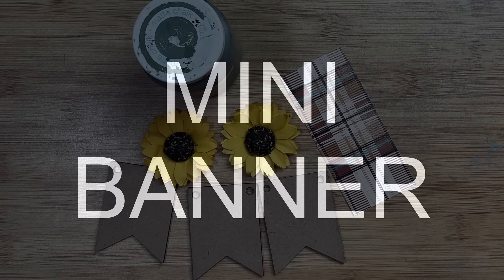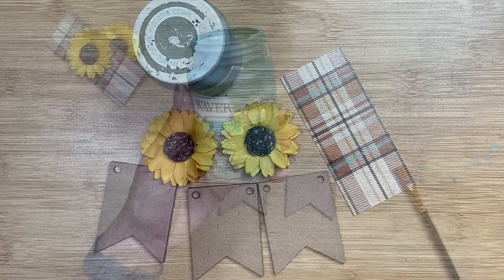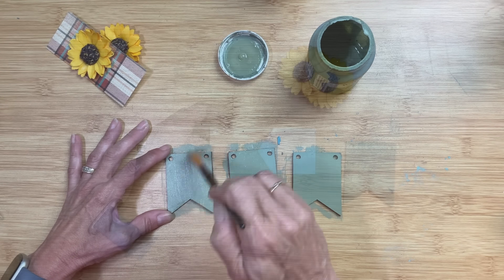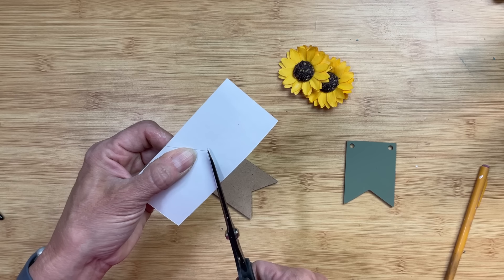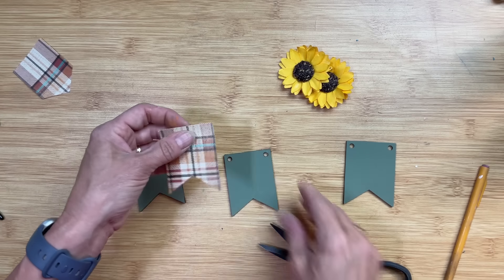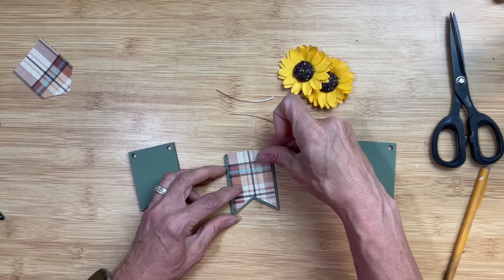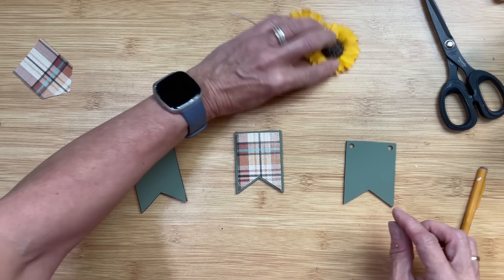Next we're going to make a mini pennant banner. I have these little MDF shapes that I purchased online, two more of those sunflower stickers, and another piece of that plaid scrap paper. I'm first going to paint all three of my little pennants with the color Moss. Next I'm going to take a strip of the scrap paper, trace the shape of the pennant banner, then cut it out just a little bit smaller so that when I attach it to the front of the pennant banner I'll have a little bit of border showing the moss green paint. Then I'm going to put some Mod Podge on my little MDF banner piece and Mod Podge this scrap paper right to the front of the middle pennant banner piece.